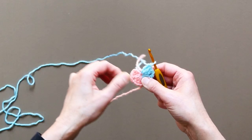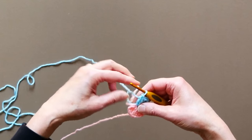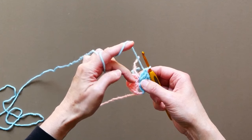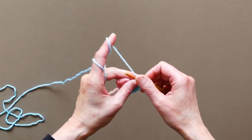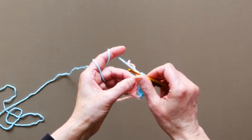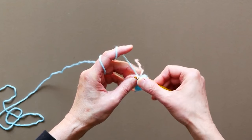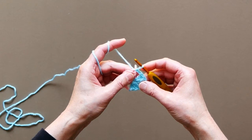We still need to make two chain here between the last group of three and the first group of three, so make two chain and connect it into a circle. Go into the third stitch right here and slip stitch it — make it tight. Now turn it out.